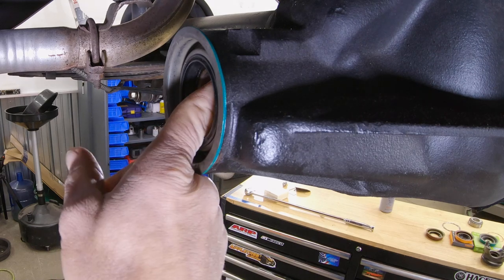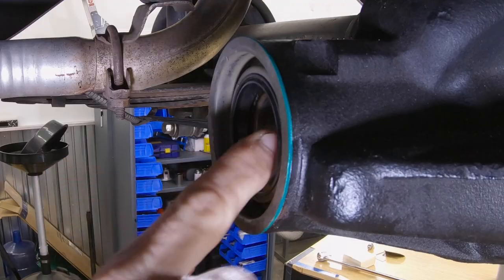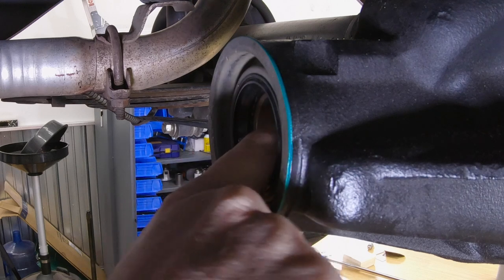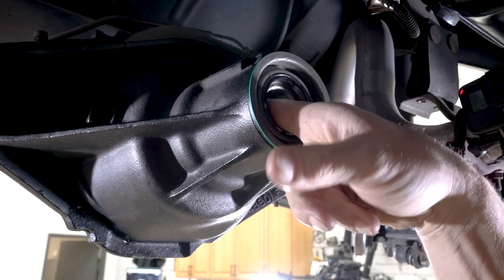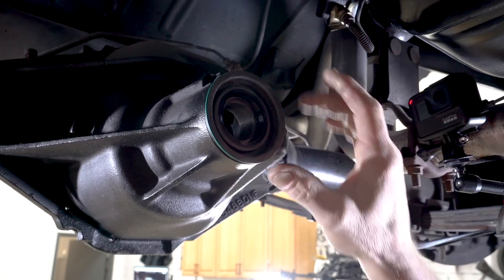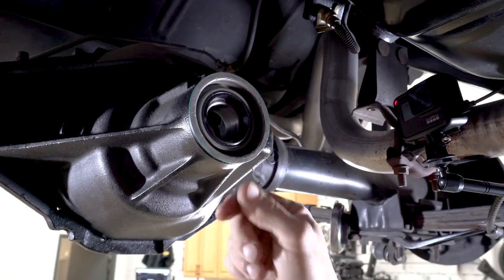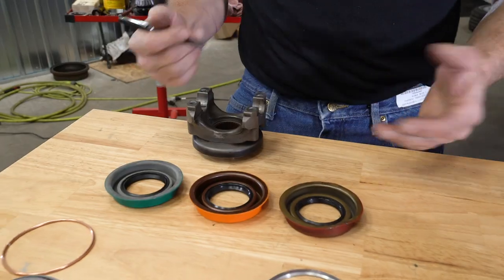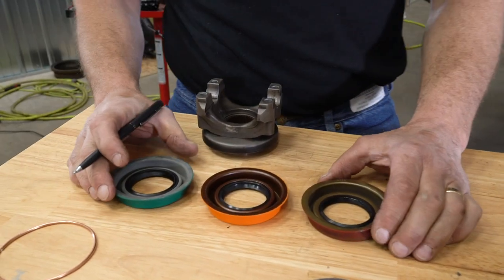Typically speaking, your pinion bearing should be free-floating by about at least an eighth to a quarter inch, somewhere in that ballpark. What I caught was this doesn't have any — the seal is installed fully like it's supposed to be, where this surface hits the surface of the housing. So I came over here to the workbench and did a little homework.